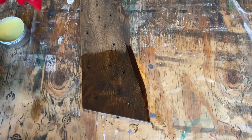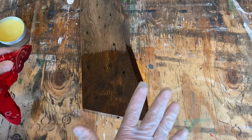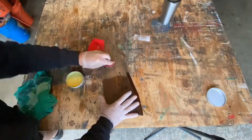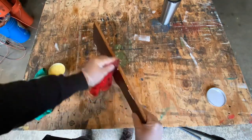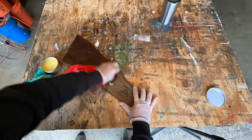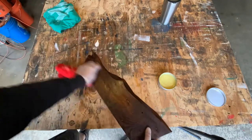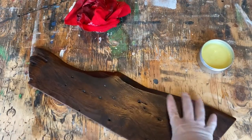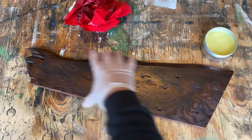Let's finish putting this on the whole thing, then we'll let it dry, buff it out, and see how it looks. I'm thinking it's going to look amazing. That is all waxed up and frankly looking just stunning.